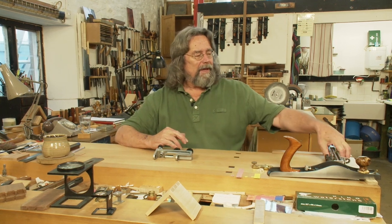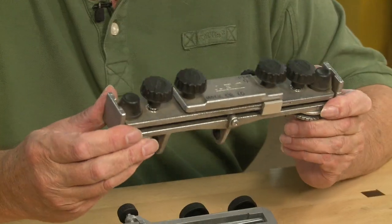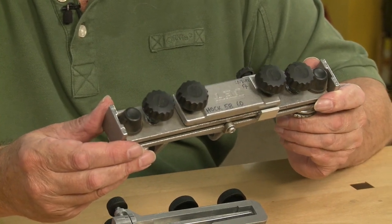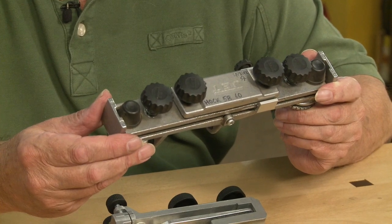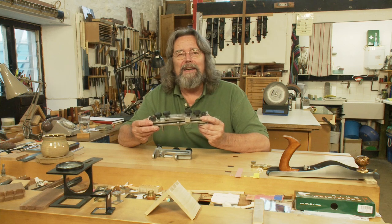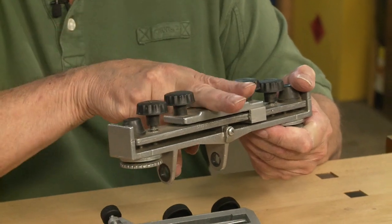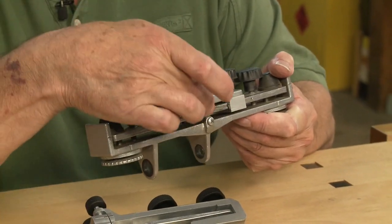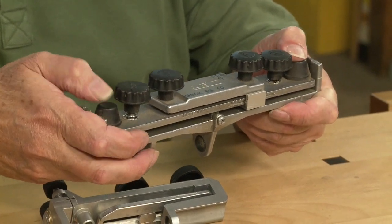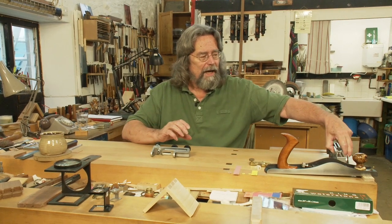Later on I came across this improbable looking beast, which is the JET camber jig, and it does work and I have used it for many years. But it is rather cumbersome and not very easy to change. The blade goes in the centre which is where the pivot is, and then the two sides move up and down to give you a little bit of camber. Rather cumbersome.